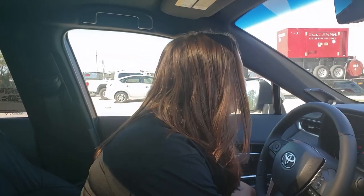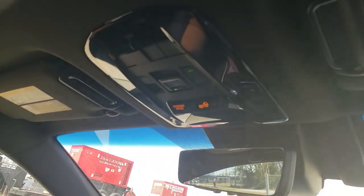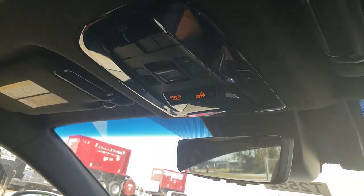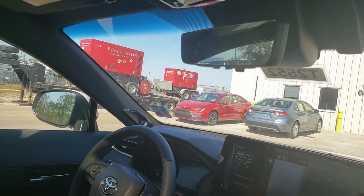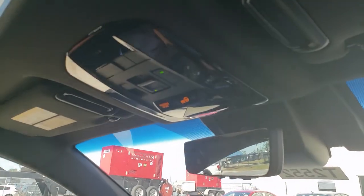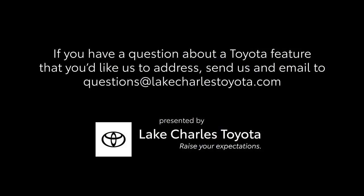So actually adding electricity completely changes what you're seeing up top. That's kind of cool — we're nicknaming Jessica the Science Girl. That is our little demo on the new Stargazer Fixed Panoramic Roof, only available in a special package on the 2021 Venza Limited. If you guys have any questions or want to see anything specific, please let us know. Thanks for watching. Bye!